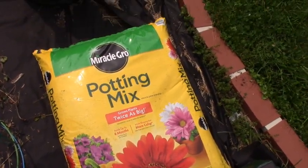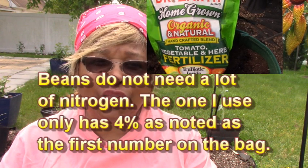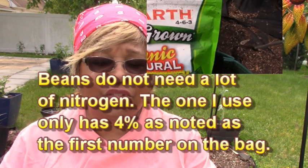To fertilize your bush green beans, you're just going to put an all-purpose granular fertilizer into the soil. Just follow the instructions for the fertilizer that you buy and you should be okay.